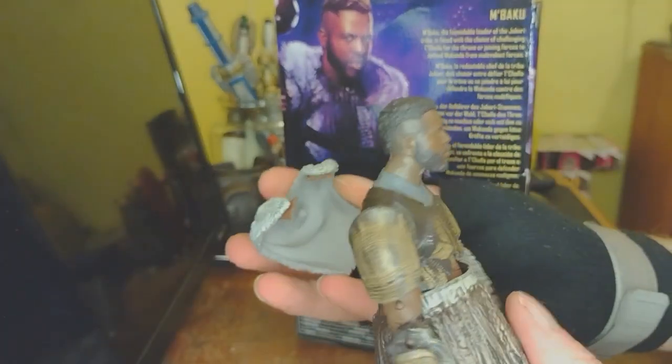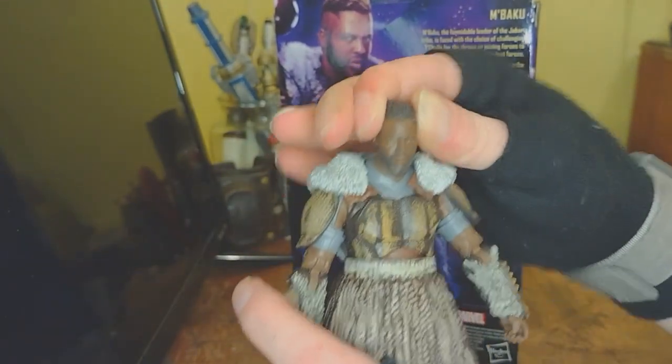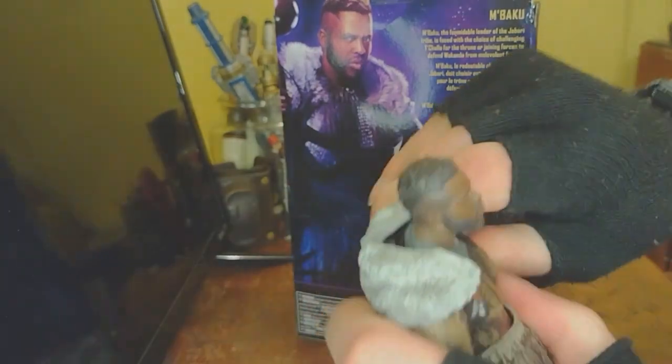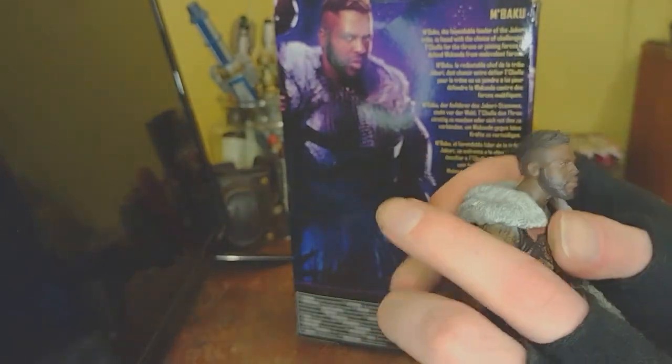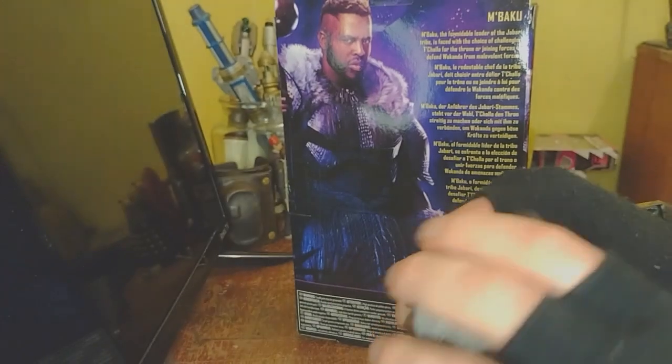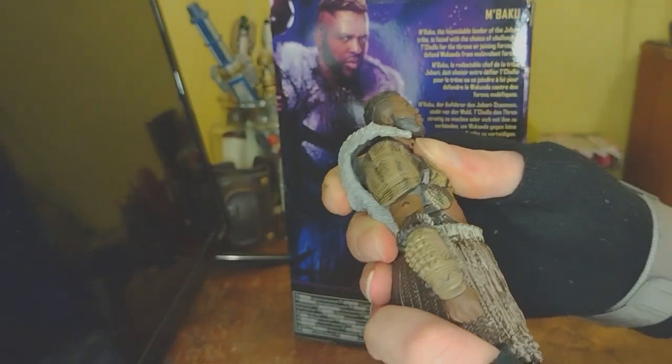That fur can pull off of his shoulders, but we're gonna leave it on for the articulation test. He can look way up, way down, a little bit of side to side, but he will go full 360. Arms will almost make 90 degrees and will go all the way around, but you're gonna push this out of the back if you attempt that. He's got a double joint at the elbow, which comes up nicely, and a good diaphragm joint that is nice and hidden in there.